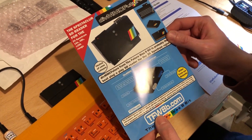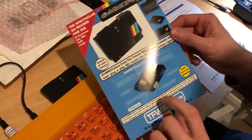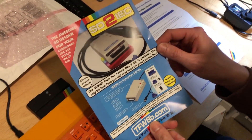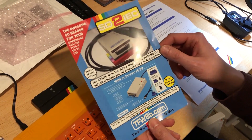Guess what I saw on the back — you've not seen this. Have a guess. A rainbow? Well, no rainbows on here, but ta-da — this is for the Commodore 64! Same sort of thing for the Commodore 64. Cool, I want one!